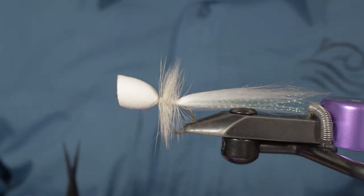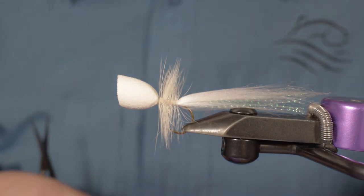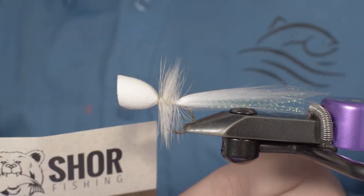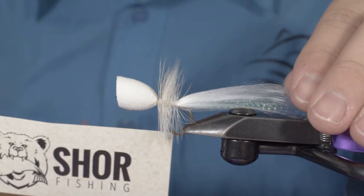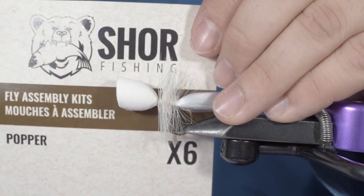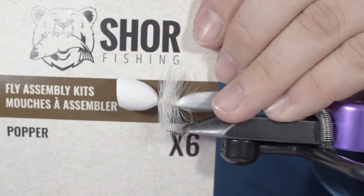The popper is done, ready to fish. You can fish for striped bass with it, but I tend to use them for smallmouth bass, largemouth bass, and pike quite a lot. So that was the popper from Shore Fishing.